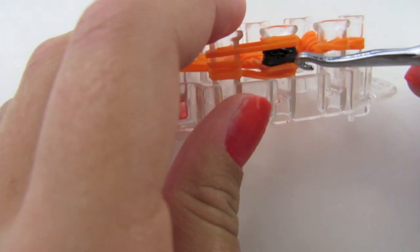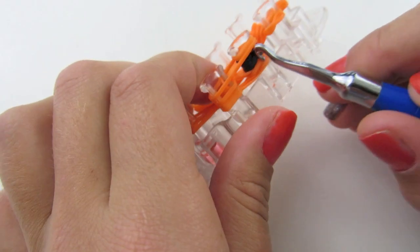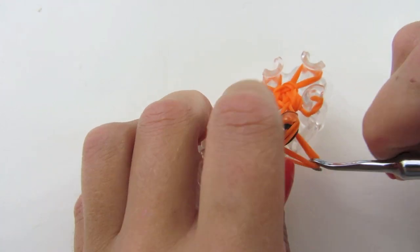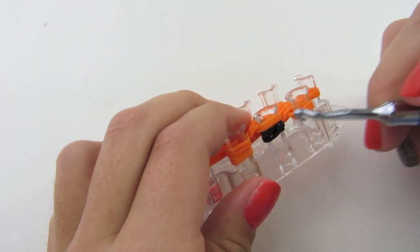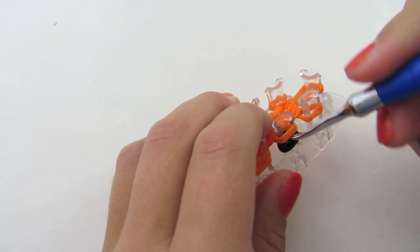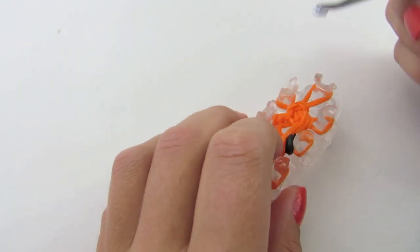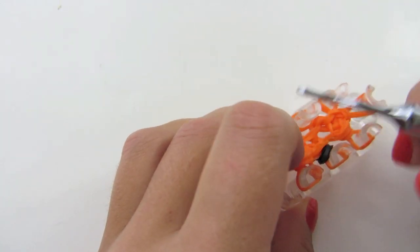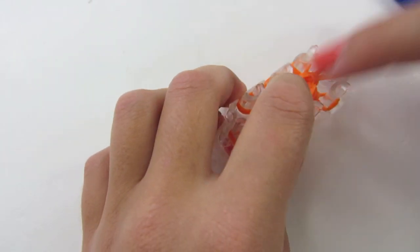Now on this peg — the peg that has the black rubber band on it — I'm just going to start by taking over my orange bottom loops. So my bottom orange, bring over. And then I'm going to bring over my black loops. Now I'm going to grab all of them and just bring them over. On this one I'm just going to bring my bottom two over to finish it off. Now push this down.